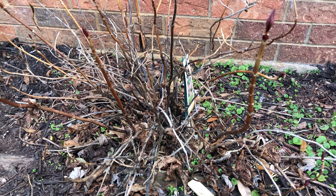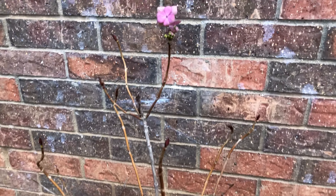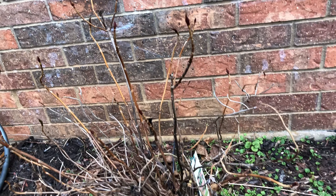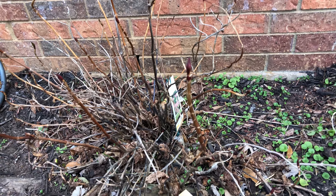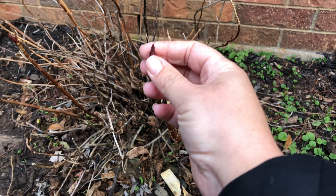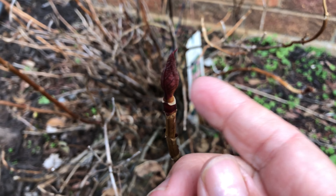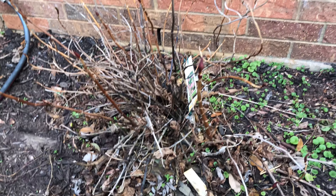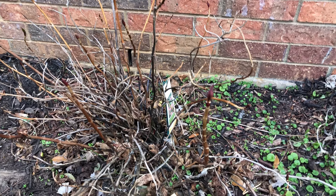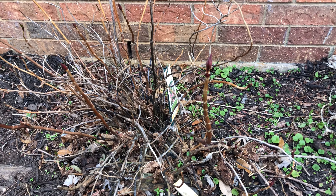This is one of my hydrangea bushes — a regular big leaf hydrangea. Look at this, isn't that cute? This little flower is from last year, still there. I'm honestly not sure if I should cover it or not. As you can see, there are leaf buds starting to form here. This hydrangea is right next to the house, so the wind won't bother it as much, but I'm still thinking about whether I should cover it.